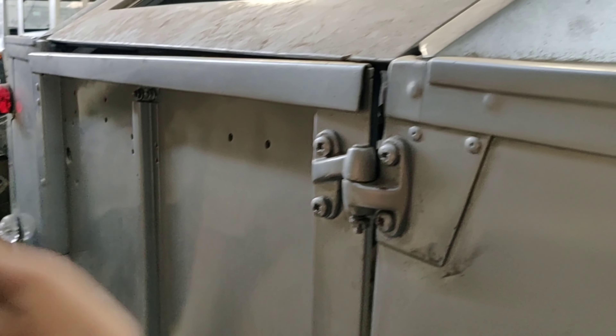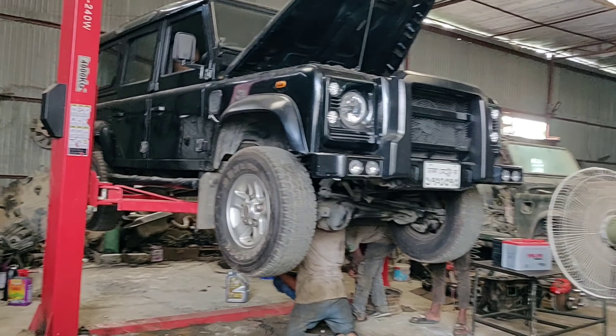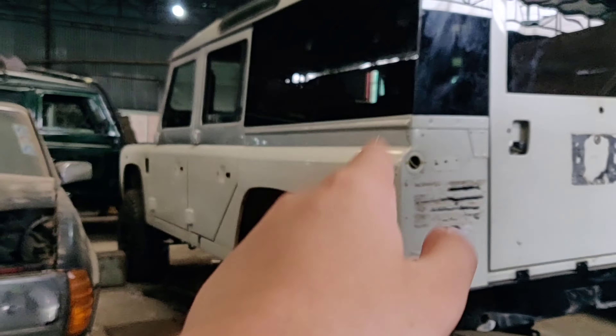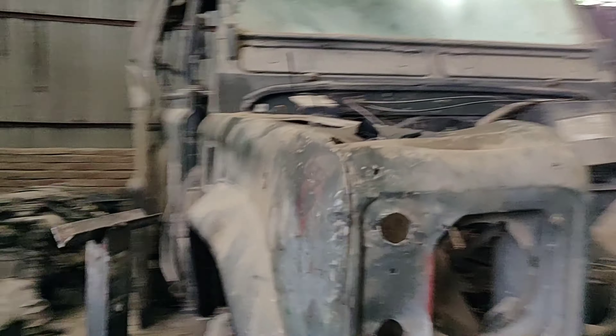This opens like this, this opens like that. Very custom. There is a Defender being worked on right now, 110. This one's a V8. This one's a V8 Defender for Mercedes. This one's being worked on.